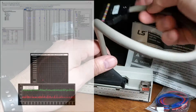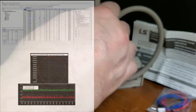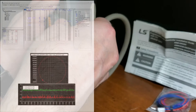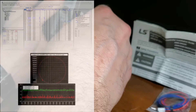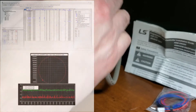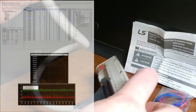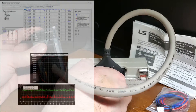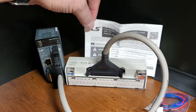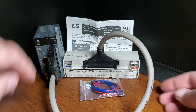XGB Motion Controller: The LS Electric XGB series controller is a highly capable motion control device offering various features. The CPU module has 2 or 6-axis pulse/direction motion inputs/outputs up to 200 kHz, enabling numerous motion control capabilities. The high-speed counter module also provides up to 4 channels of high-speed inputs that can handle up to 500 kHz on each input. Furthermore, the EtherCAT modules allow for up to 16 axes of motion control, making it an excellent choice for any motion control application.